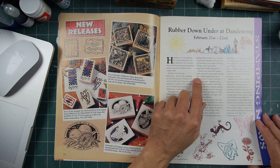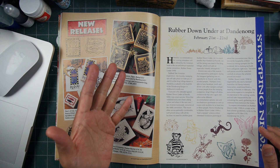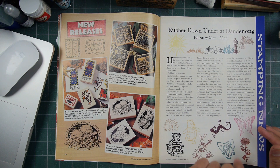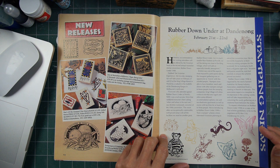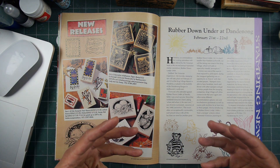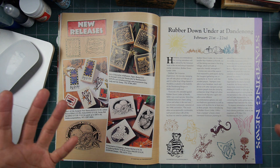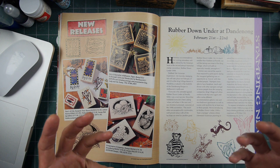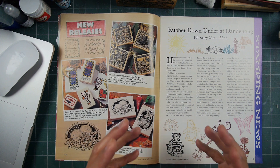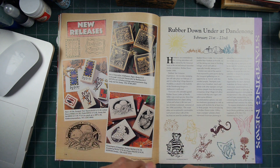Christine from the Crafty Lady was the coordinator for that show, in Dandenong, Australia. She goes into talking about the community of rubber stamping and how conventions are to sell things, but it really provides a great setting for like-minded hobbyists to get together and network.